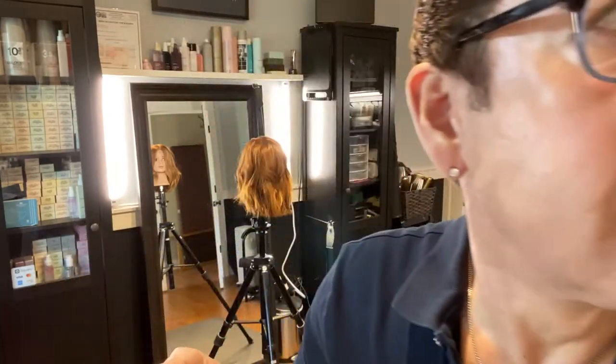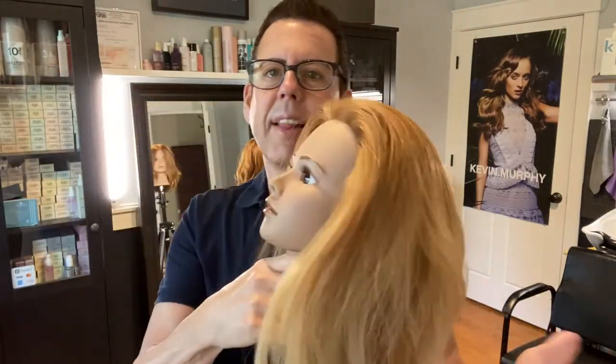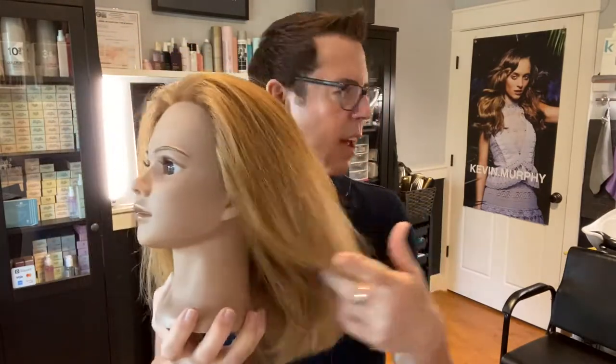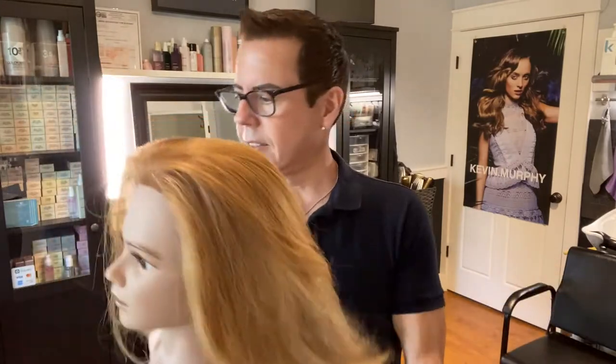What I'm going to be doing today is toning and refreshing — glossing. I'm going to take this mannequin head whose hair color looks kind of blah, like it's not giving her life. I'm just going to use the product on her. This is going to be up to 10 minutes and I'm going to do this at the shampoo bowl because it's very fast.